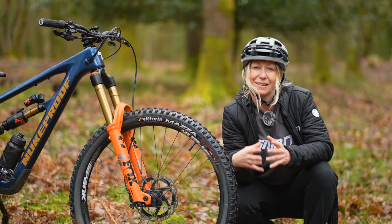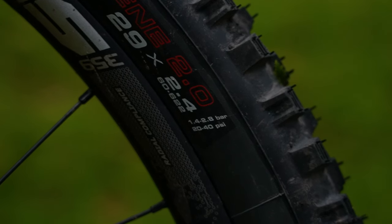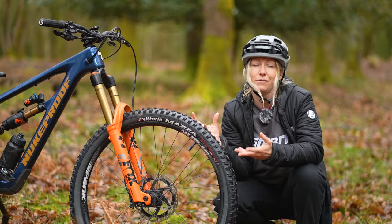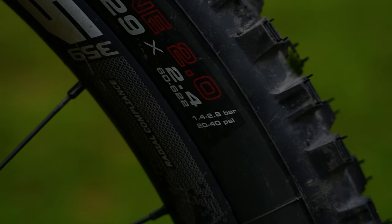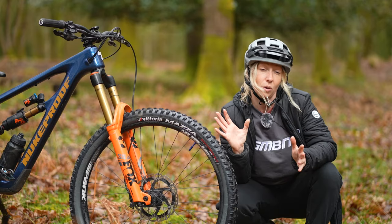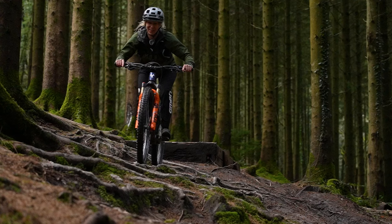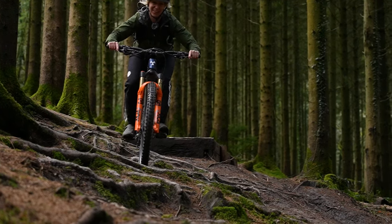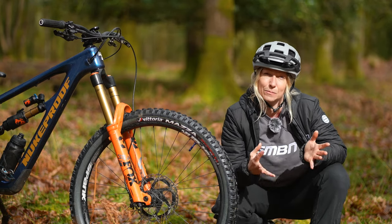Generally speaking, mountain bike tire pressure ranges from 20 to 40 PSI — PSI being pounds per square inch — but some manufacturers will state bar, which is 1.4 to 2.8 bar, the equivalent of 20 to 40 PSI. This is just a range and you need to figure out what is best for you, your riding, and your weight. There are two formulas that I commonly hear, so I'm going to explore those.